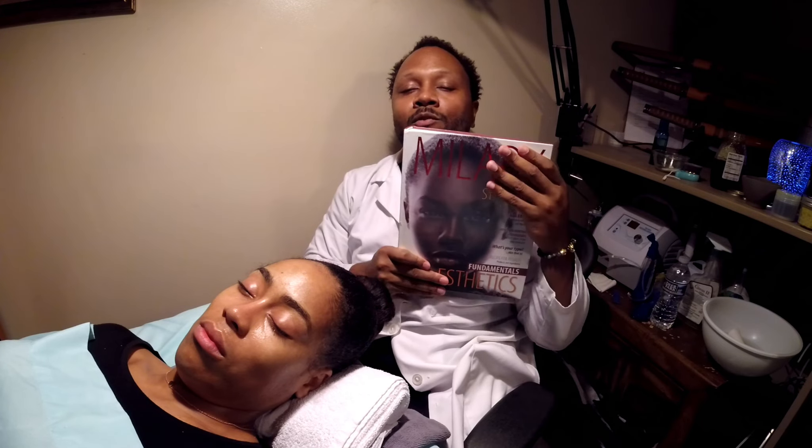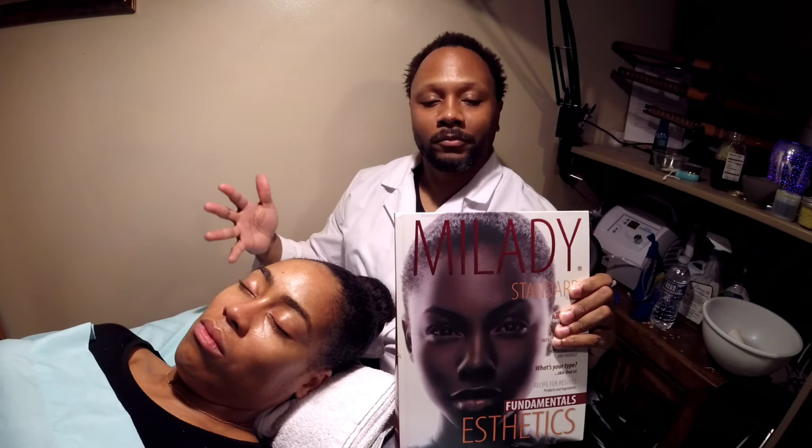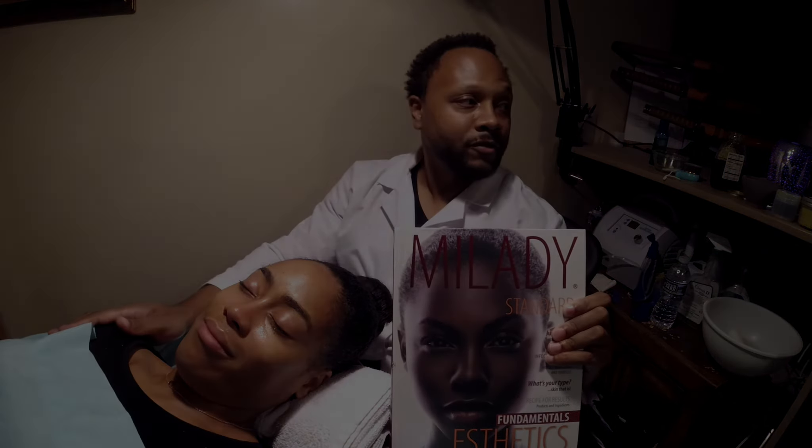Don't mess around with any other books. The best schools use this book — they just want to know if it's a damn good book, and Milady's has been around since around 1983. That's a long time. Pick up this book if you don't understand everything I'm saying — all the movements. I'm just teaching you how to do it, but to learn the study of the skin is through this big, thick book. So thank you guys for watching. It's been great working on my model and showing you how I do a basic facial. Thanks again.